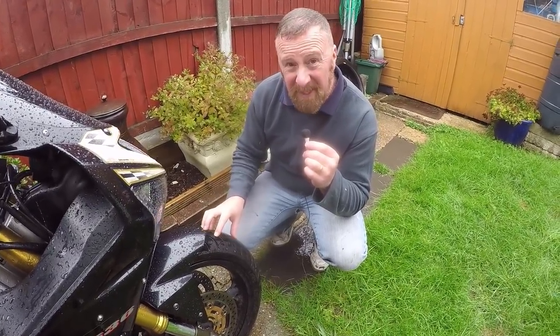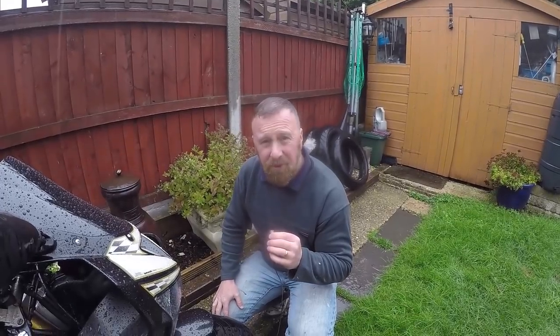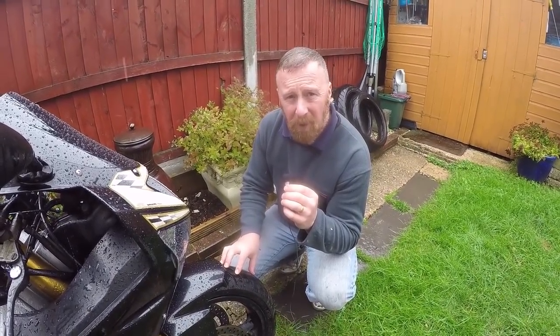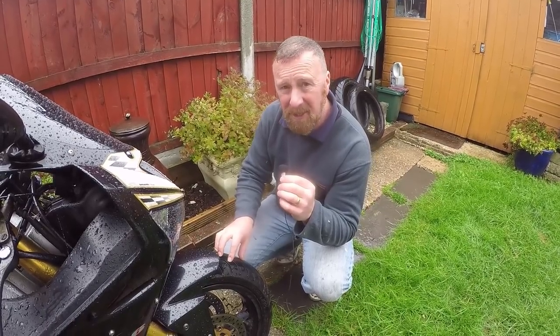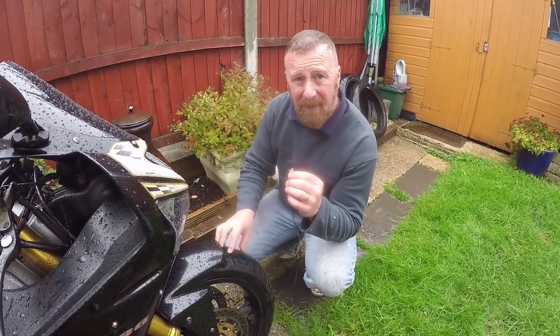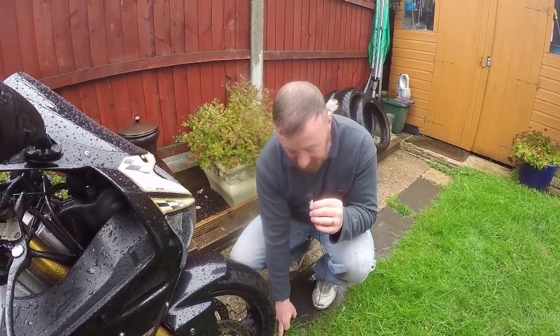Then we get on to tires — whether big sports bike tires, little moped tires, all-terrain ones, or the big Triumph ones. Make sure they're inflated properly. Generally around 30 PSI, you're never going to be too far from that, but check your manual. Make sure they're good tires — the tread wears down in the summer a lot faster, and in the winter it's not brilliant.